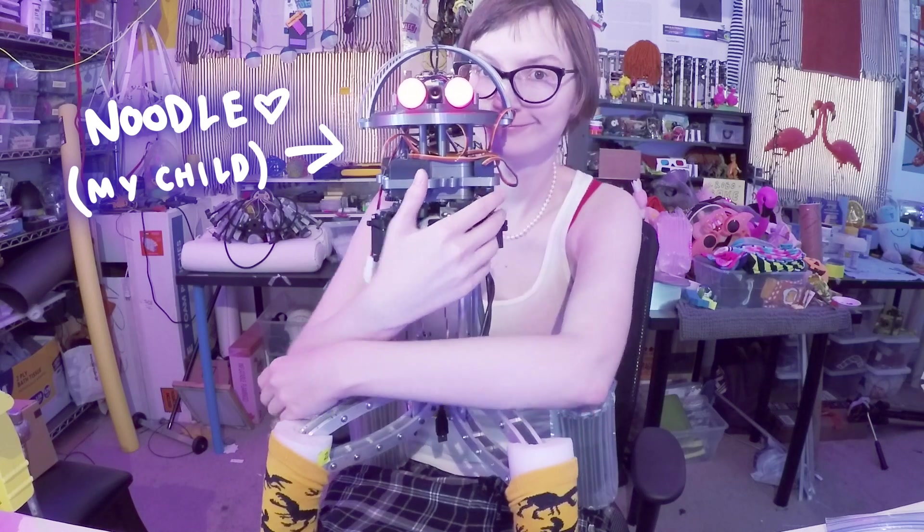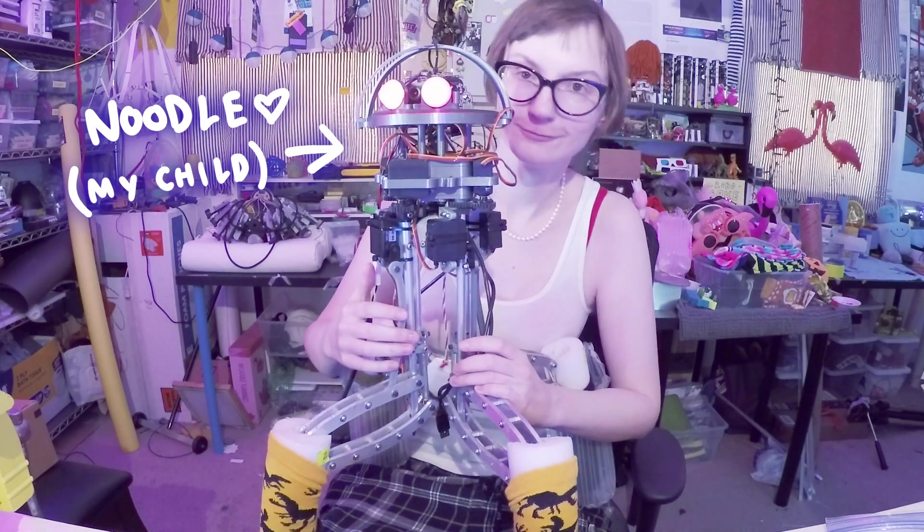This is Sarah, and this summer I'm working on Tasting Feet again for my robot Noodle Feet. So what are Tasting Feet?